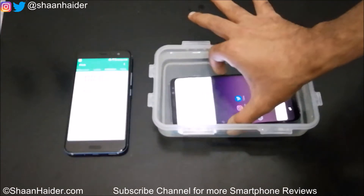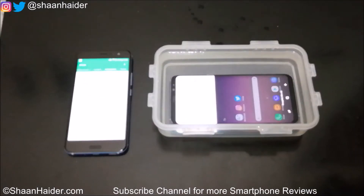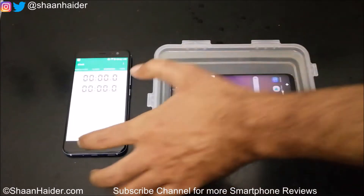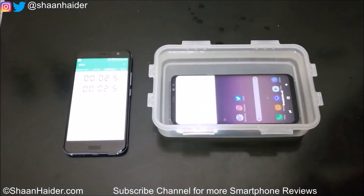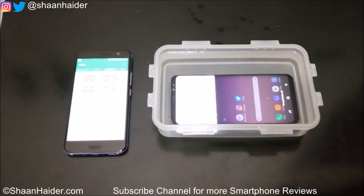You can see that the screen is responding to the water. I was a bit slow in launching the stopwatch, so we can consider a margin of about 10 to 12 seconds here.